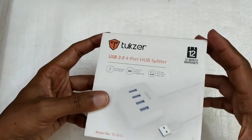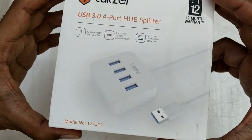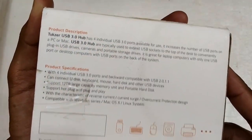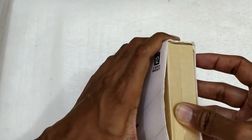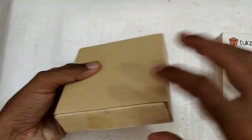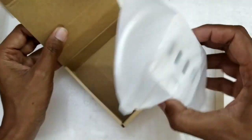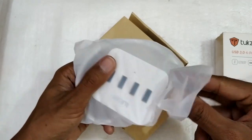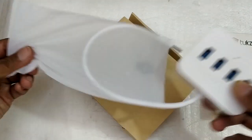Without any further delay, let's take a look at what we get in the box. As you can see, this is the packaging, with a picture of the USB hub on the box. Since this belongs to my friend, he has already unboxed it and I've asked him to put everything back in. Inside the box you get a simple cardboard packaging and the hub itself.